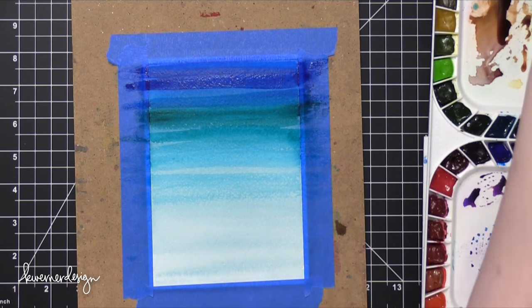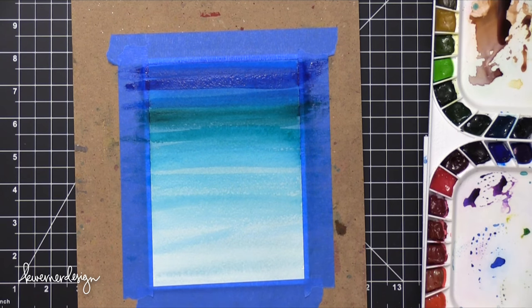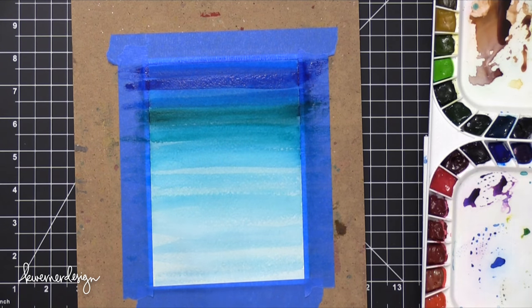As I come down to more of the center area, I'm going to let that color kind of fade out of my brush. I'm just adding a little bit of water to keep the movement until I go all the way to the very bottom of that painting. And I'm going to let that dry once again.